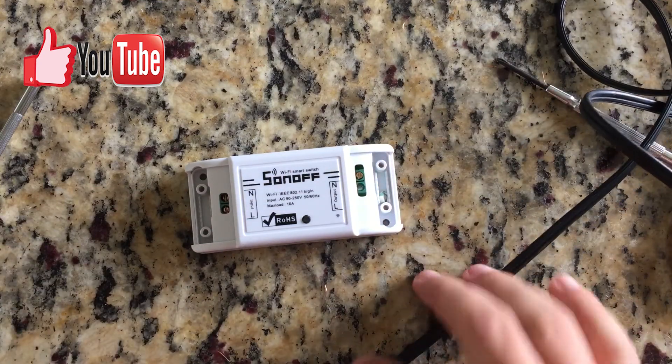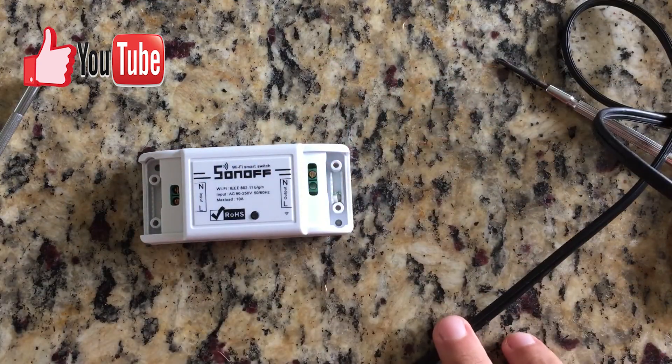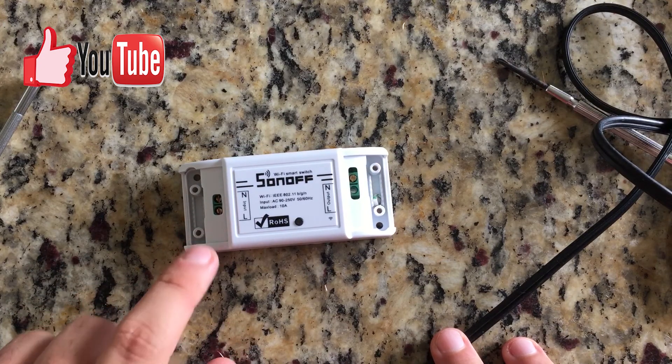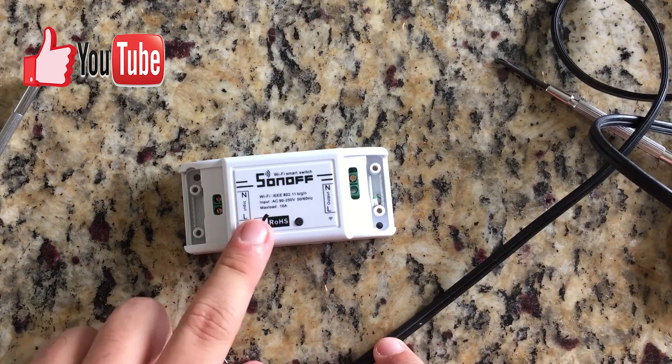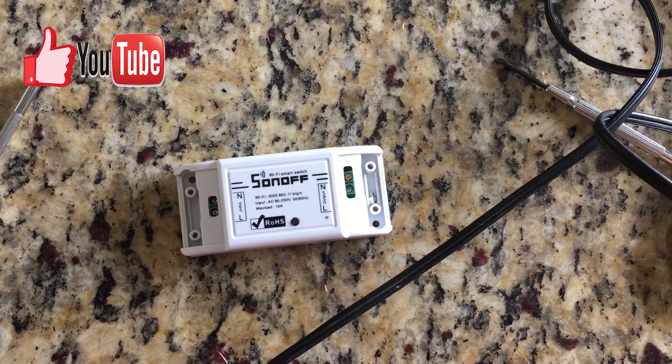In order to do that we need a Sonoff Basic. I'm gonna link a video to my other videos about the Sonoff Basic, and I'm also gonna leave the link on where to get it on Amazon if you want to do it yourself.